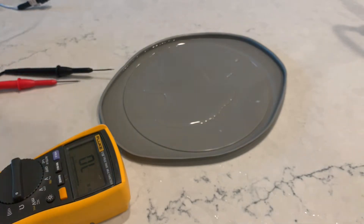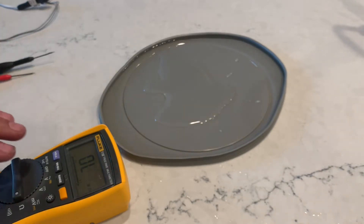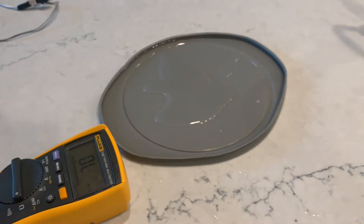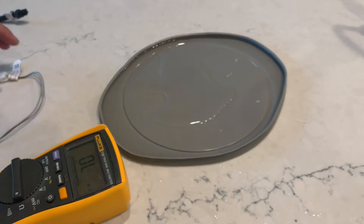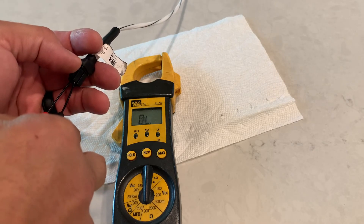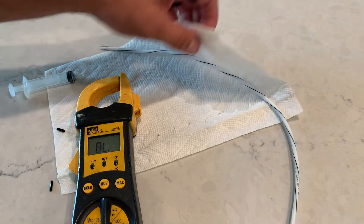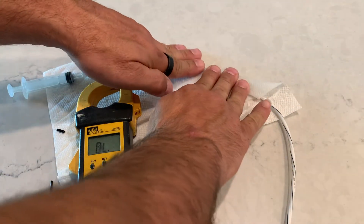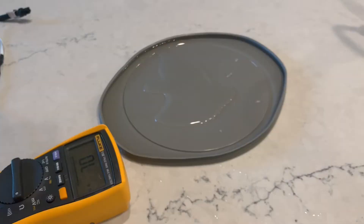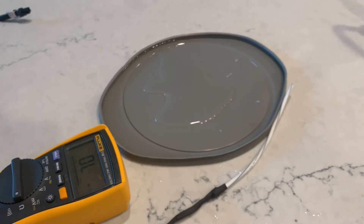I've got my multimeter set up here. I have it turned to the ohm setting — that's how we're going to test these. This is a new auto-ranging multimeter for me with a wide range on the scale of what it will test. My older one did not test these as well. If you've got a good auto-ranging multimeter, you should have success testing these and not get any erroneous or false readings.